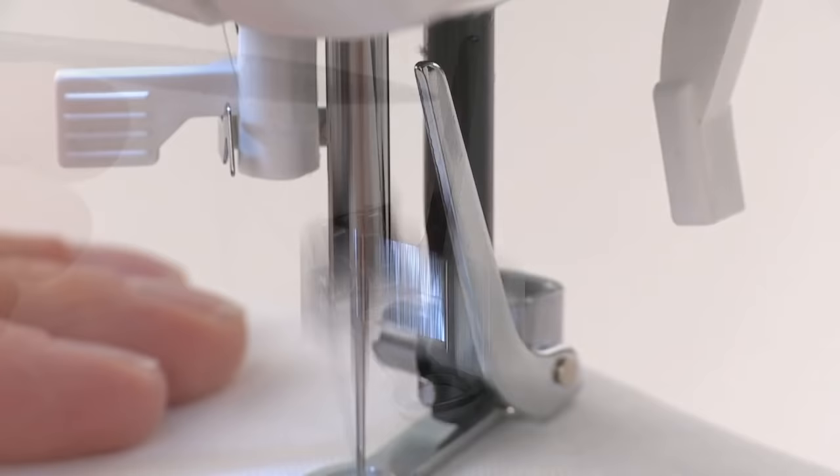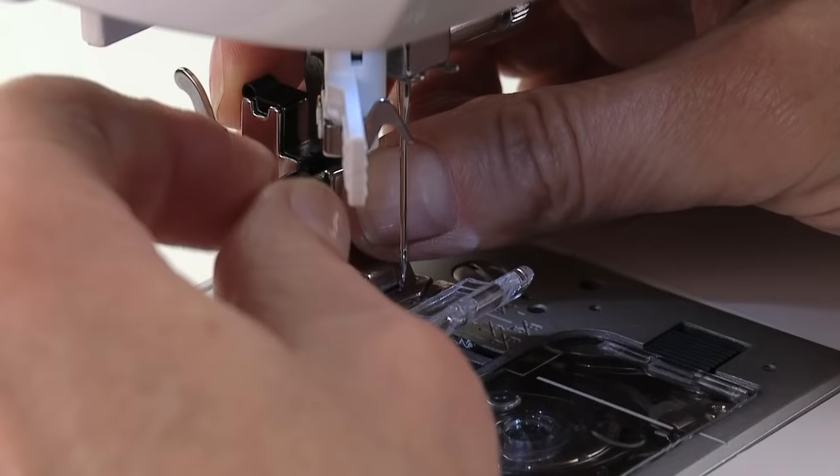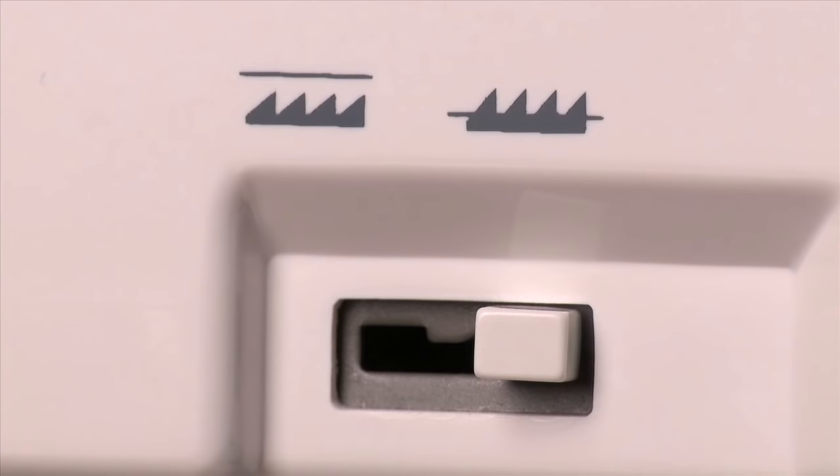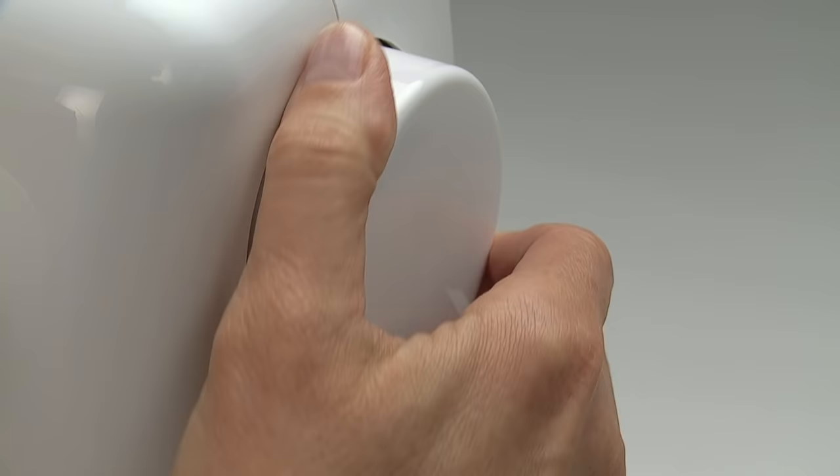To attach the darning embroidery foot, first remove the presser foot and presser foot holder. Depending on machine model, either lower or cover the feed dogs to disengage them. Turn the handwheel toward you to raise the needle to its highest position, then slowly lower the needle until it is about halfway down.